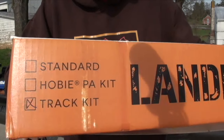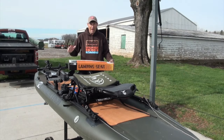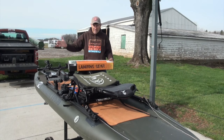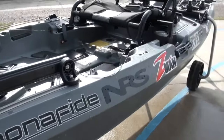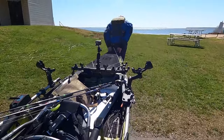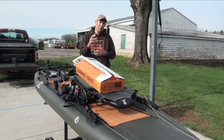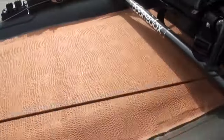Before we open this up and look at all the different parts and tools needed for this installation, we should talk about which kayaks the track gear is appropriate for. Lots of different boats have track aft of the seat, but not all track is created equal. Companies like Bona Fide, Native, and Innovative Sportsmen have made track that can withstand the upward force of the boat's weight and gear. Because this inflatable has track available immediately after the seat, this is going to be a very easy installation.